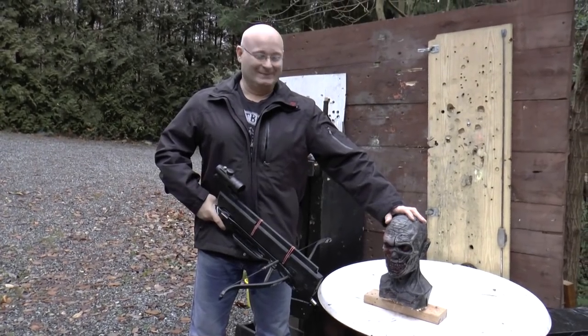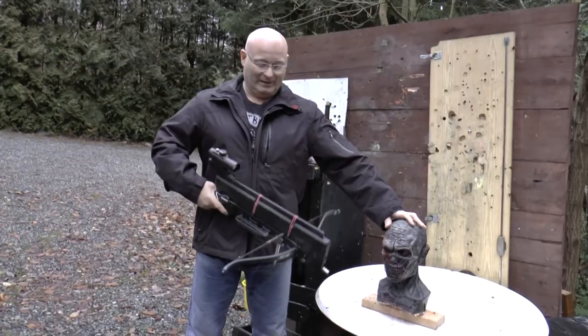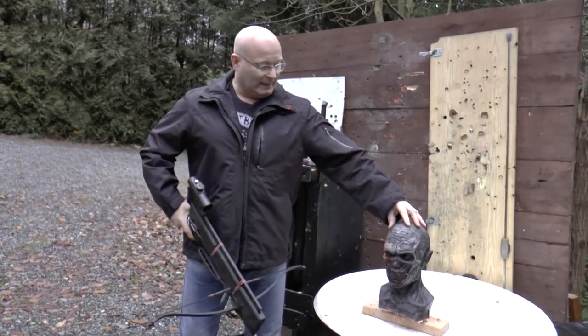Hello and welcome to the Slingshot Channel. It is time to test my badass crossbow at the last Ivanhead.